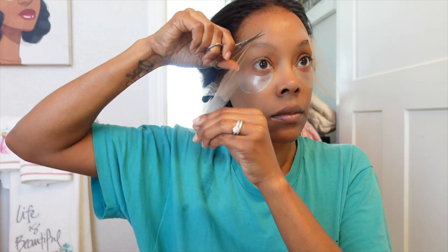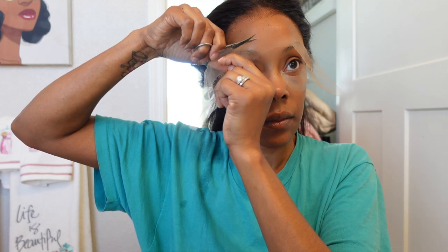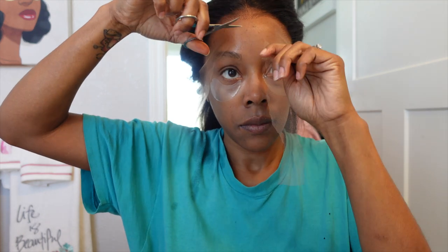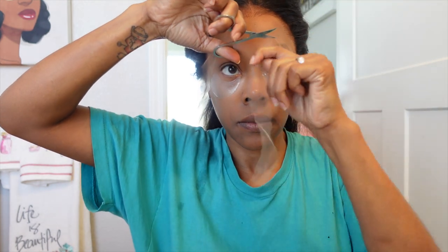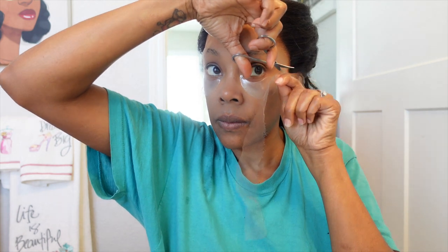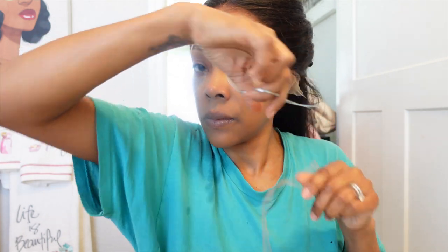I got my hair pulled back and we're getting ready to cut this lace. I'm going to cut off a good portion of the lace because it's just too much to work with, but I'll also leave a good portion so I can still manipulate it. You just don't need all that lace — it can go straight in the garbage.